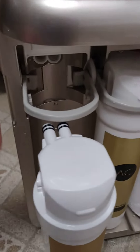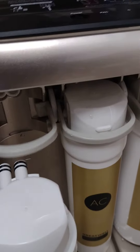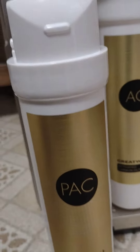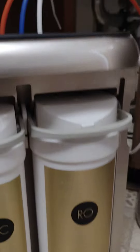A little tip here: when you remove the filter, this little bar can be very hard to lift up, so don't be shy, just force it — it'll pop off. The PAC filter goes first, AC filter second, then the RO filter.